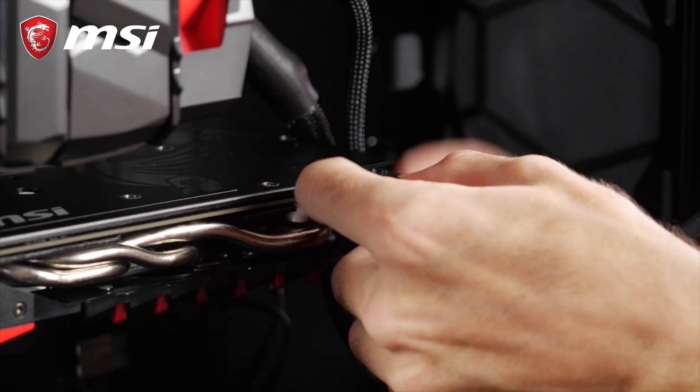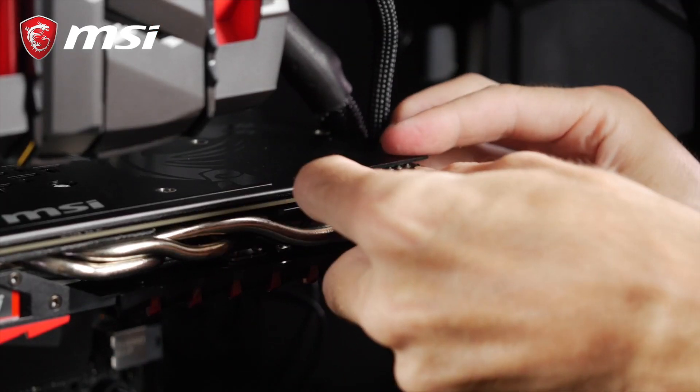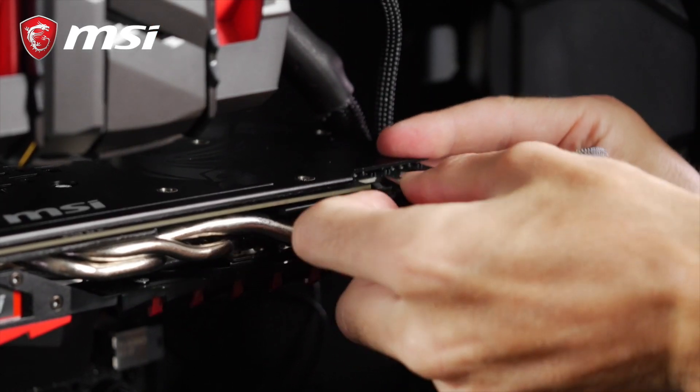Third, the graphics card. Here again, you might need two of these 6-plus-2 pin headers labeled PCI. Make sure to use the right amount so that everything is connected.